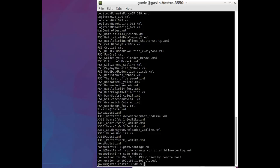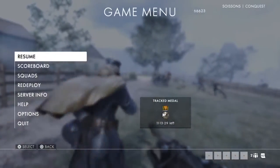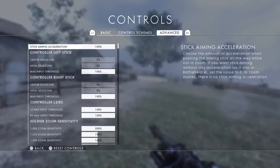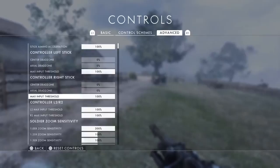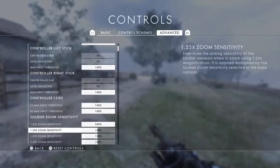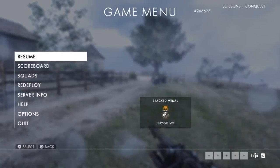What I'll do now is set up the screen recording and show you how this works. I've got the guns. I'll show you the options and the controls. I want axle dead zone zero, center dead zone zero, input threshold 100 — same for the right one, it's not going to make any difference. I've got my zoom sensitivity up to 200 on times one. Nothing else really changes. That is as simple as that.